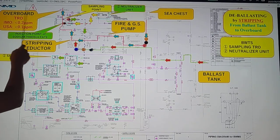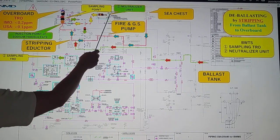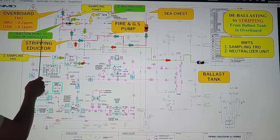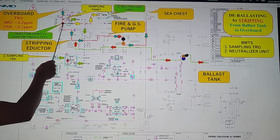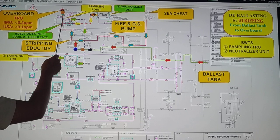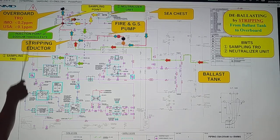Same process — we need to inject neutralizer, the sodium thiosulfate, to your ballast line, so that the water sample we have should have a TRO of less than 0.2 ppm or less than 0.1 ppm.